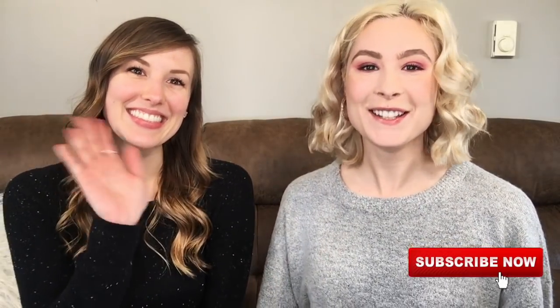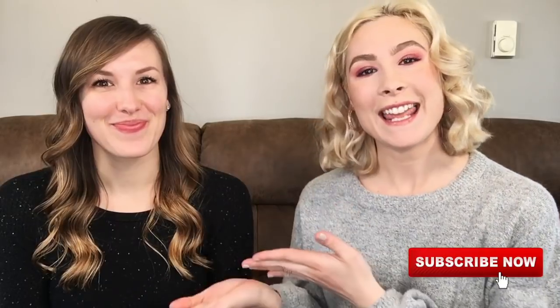Hey guys, welcome back to my channel! This is Sarah, and I have my friend Hannah here today. We're going to try and copy a Taylor Swift look — just a classic red lip. We're going to see if I can actually pull this off. I'm not a makeup artist or anything; this is just something fun that we've wanted to do for a while.